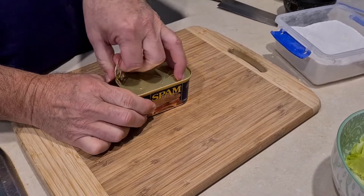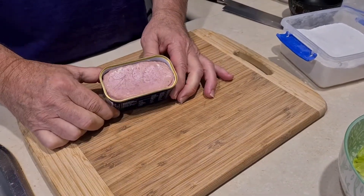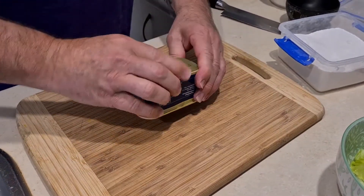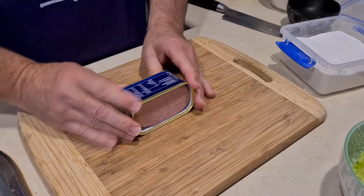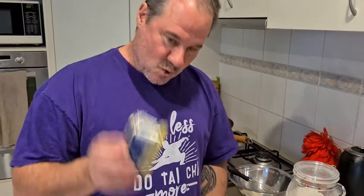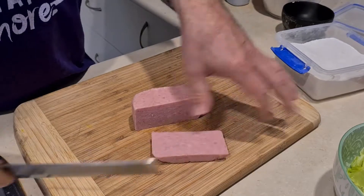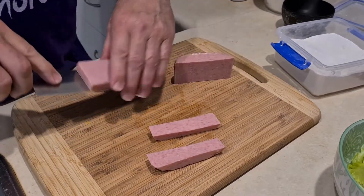Alright, oh my god I can't believe I'm doing this. Spam smells like cat food. First thing you've got to do is get the Spam out of the can — it's coming — finally got it. It's a difficult little bugger. Now I'm gonna cut it. Cuts like butter. I'm just gonna do little finger pieces like that.